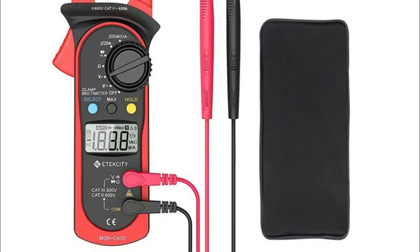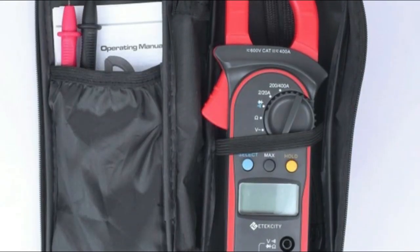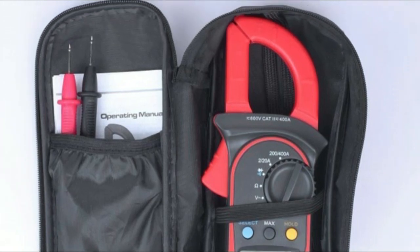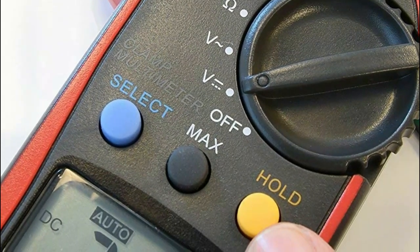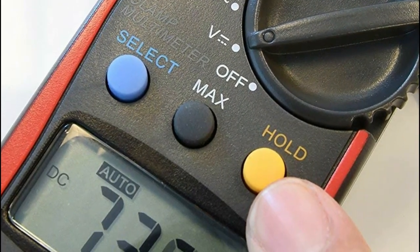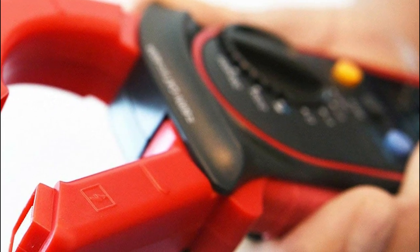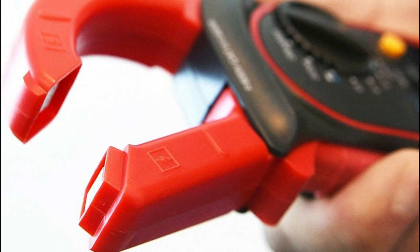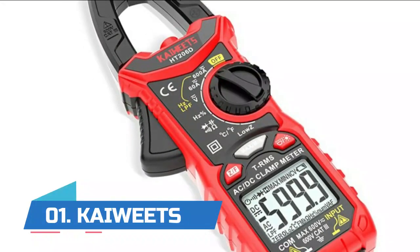Number two: iTestify. The clamp measures AC current in a conductor up to 26 millimeters without interrupting the circuit, covering AC/DC voltage, AC current, resistance, and also provides diode and continuity tests. Comes with a handy carrying pouch, perfect for use on the go. It automatically enters sleep mode after 15 minutes of inactivity for energy conservation. Features hold result and max value buttons for quicker and easier use, and the auto-ranging function helps you get precise measurements every time.